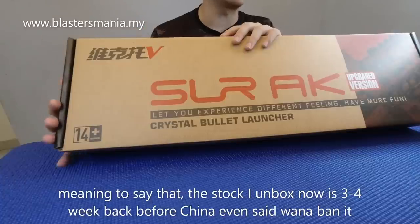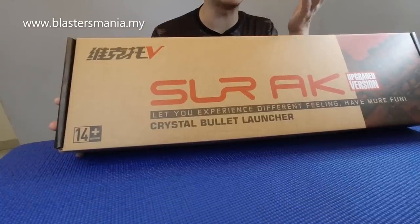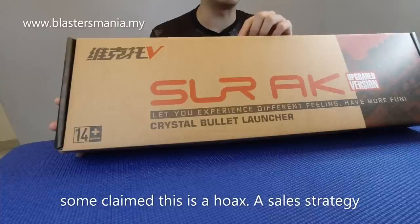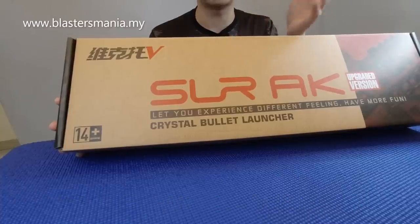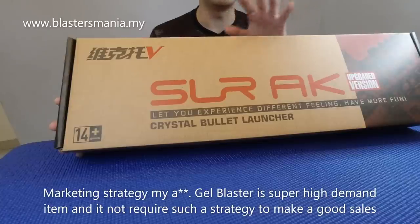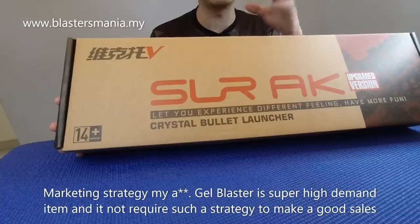It's not that we're talking about the China Blaster ban as a marketing strategy to boost sales. We're saying China wants to ban Blasters — that's not something we'd do to push sales. There's no need for that anyway because these products already sell very well without any news like that.